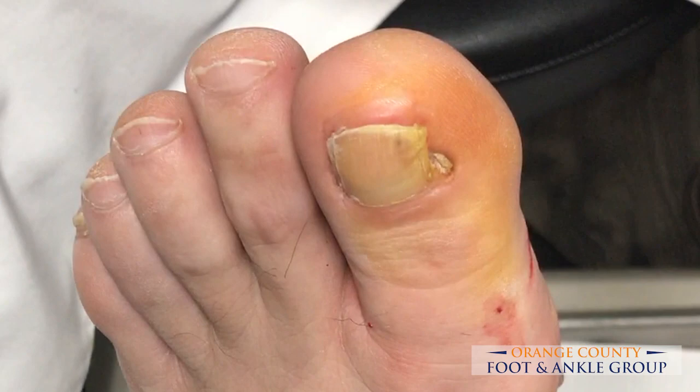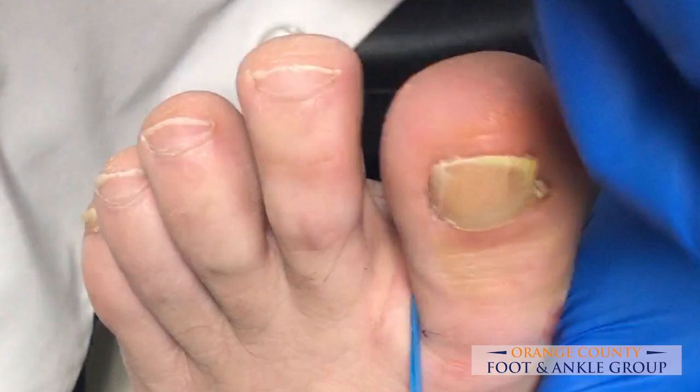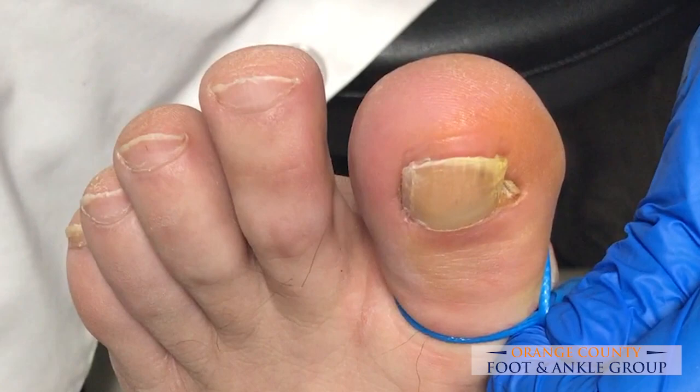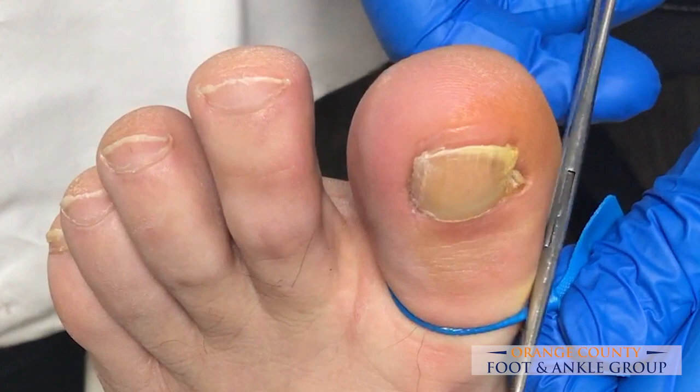He's already numb because we've already injected him with some 1% lidocaine plain, so his toe is getting numb. We're going to now put on our tourniquet so that we don't have a lot of bleeding. We do that with a little Penrose drain that we've cut down and our hemostat.